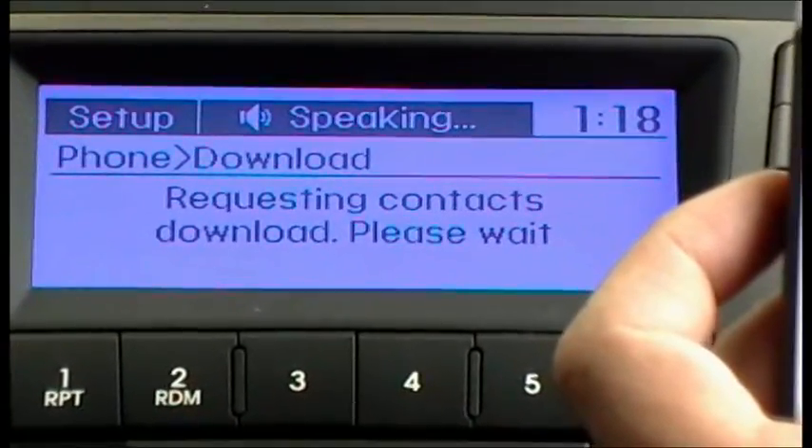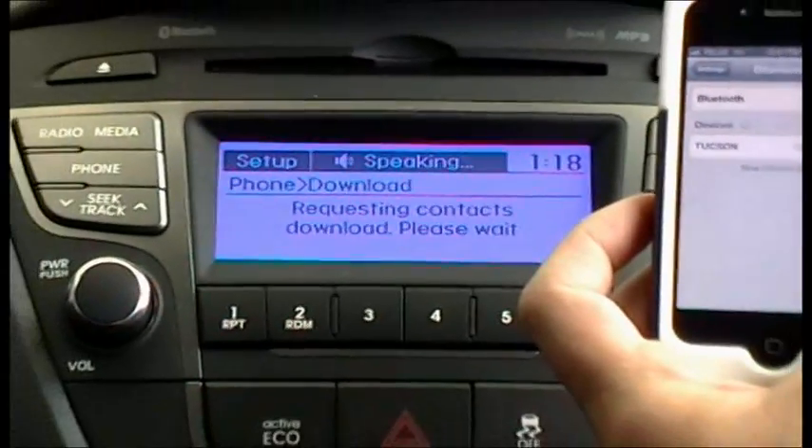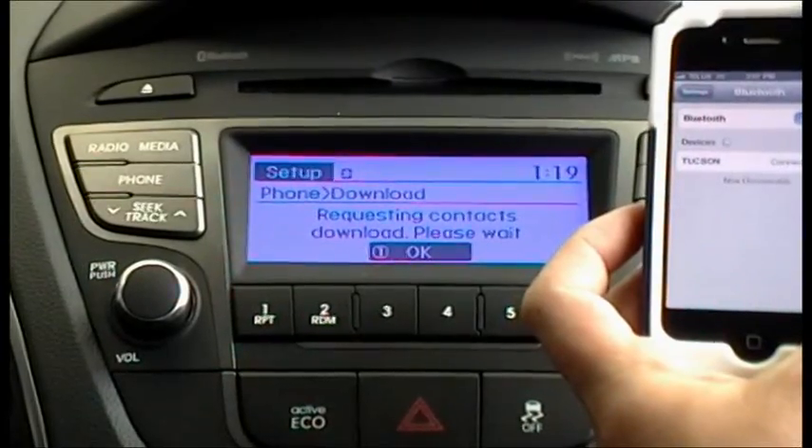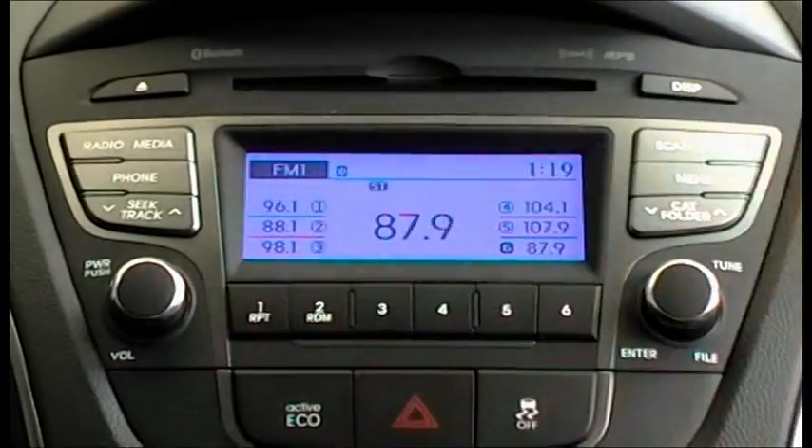Some phones require additional confirmation. Please check your phone and confirm the download if necessary. Say OK and it's all done.